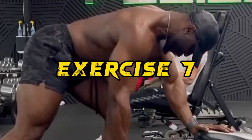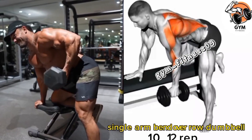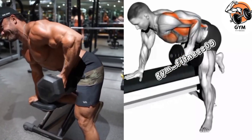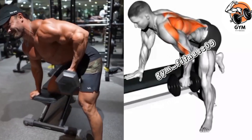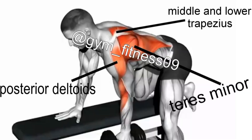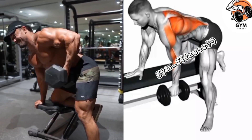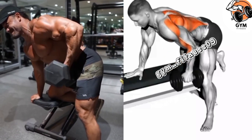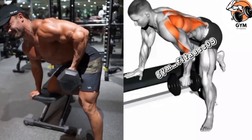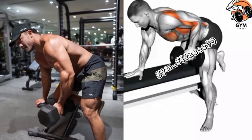Single Arm Dumbbell Row. This is a very effective exercise to target your back muscle. Hold a dumbbell in one hand with a neutral grip and bend at your hips while keeping your back straight and almost parallel to the ground. Keep your neck in line with your spine, looking down at the ground to avoid strain. Avoid using momentum when you lift the weight and focus on controlled movement.